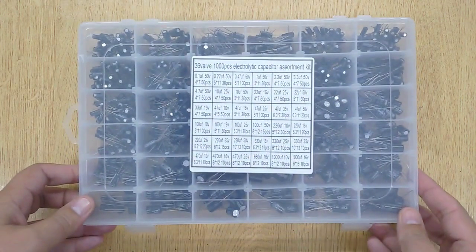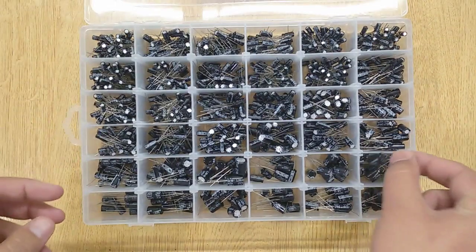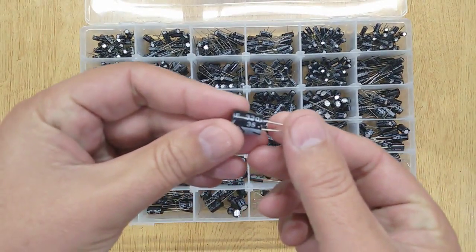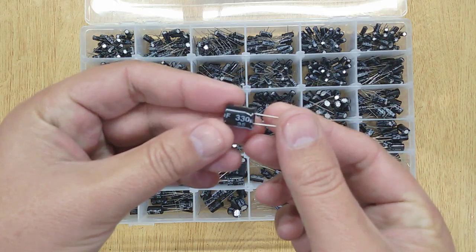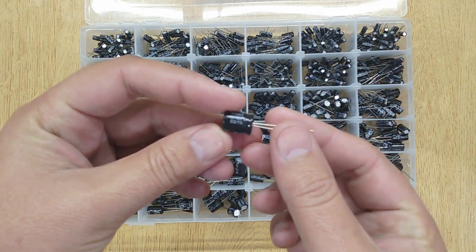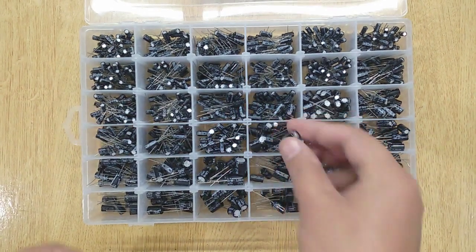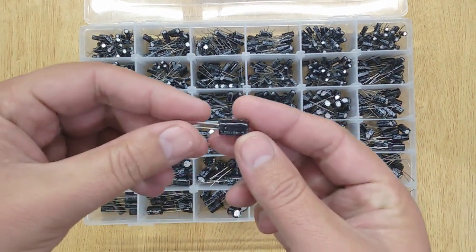This video is about an Electrolytic Capacitor Kit sent by Banggood.com. There are 1000 pieces and 36 values of extremely high quality Electrolytic Capacitors, varying from 0.1 UF to 1000 UF. You can buy and use these Electrolytic Capacitors in your DIY electronic projects.